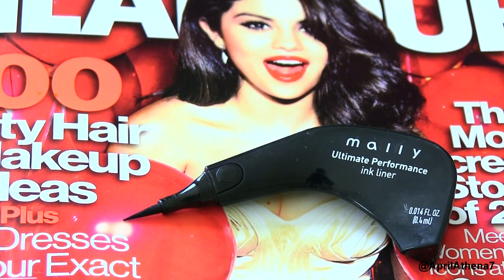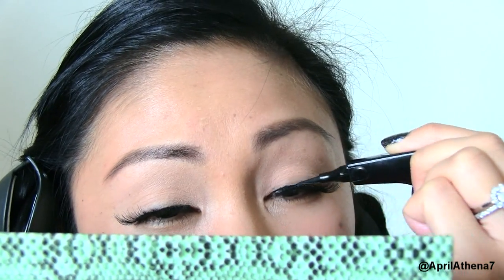Apply your false lashes and wait for them to dry. Once they have dried, grab your favorite black liquid liner and line your eyes, making sure to extend to create a cat eye effect.